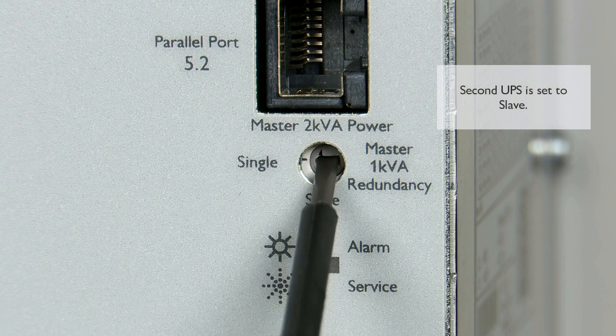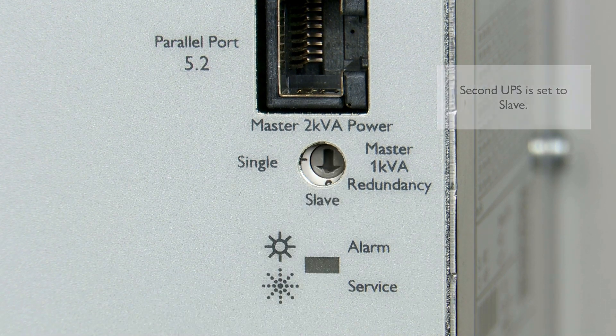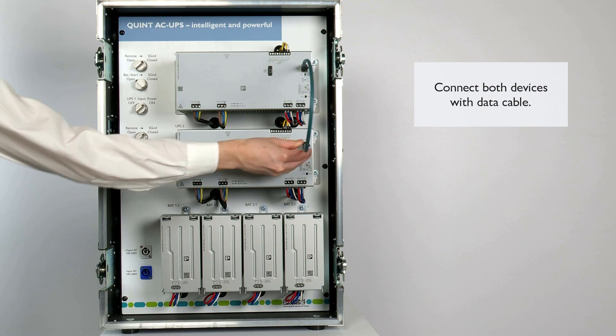In both operating modes, the rotary selector switch on the second UPS is set to slave. Finally, connect both UPS devices with a data cable to ensure the communication between the two UPS devices.